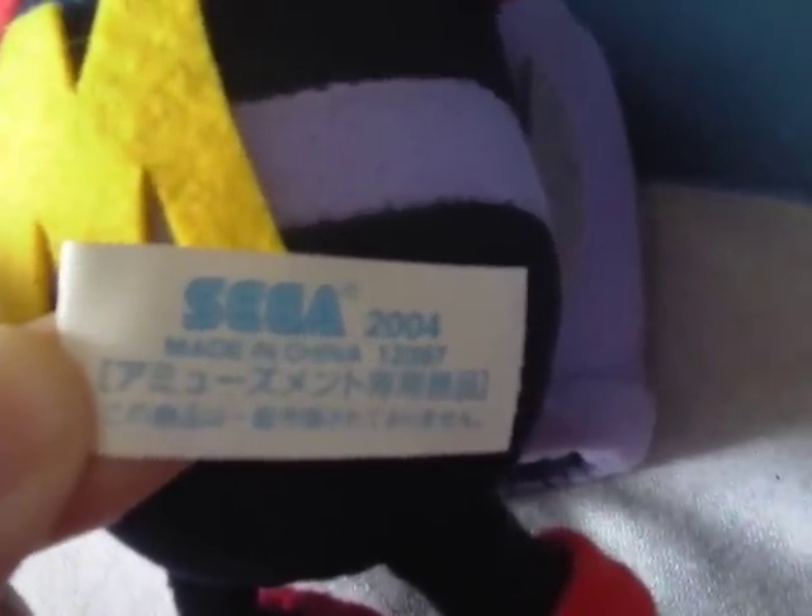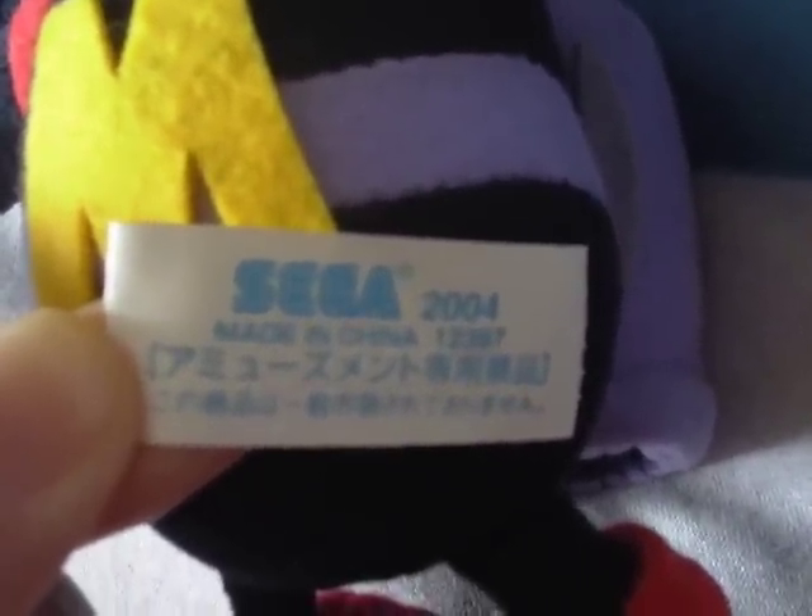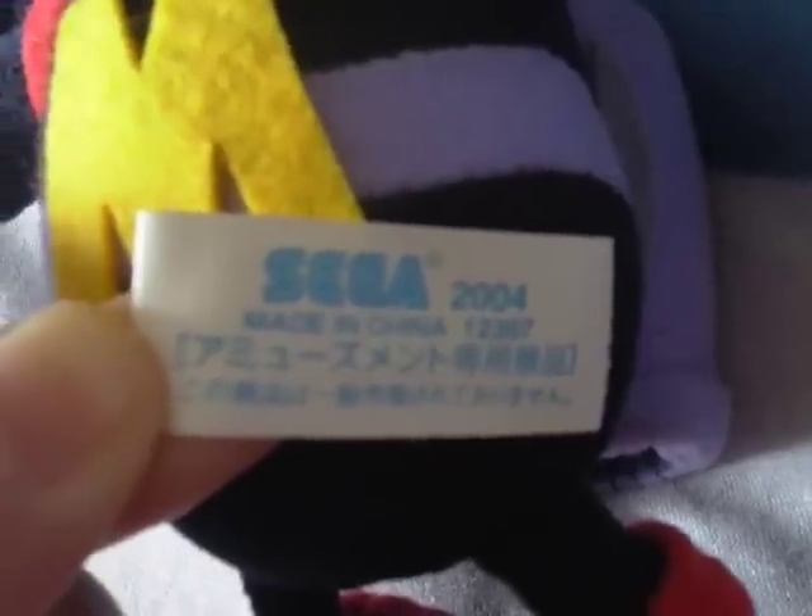His tush tag — that's the front and the back. Made in 2004, with the Sega logo, made in China as always. The earlier ones, some of them were made in Korea — that was like 21 years ago, a long time ago, when the first Sonic plushies were made. Since then they're just made in China because it's so much cheaper.